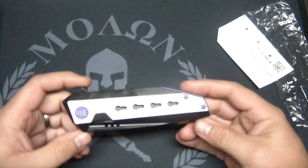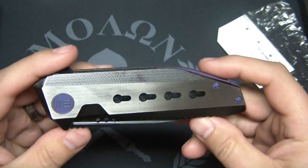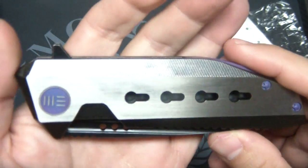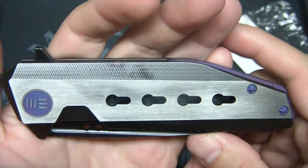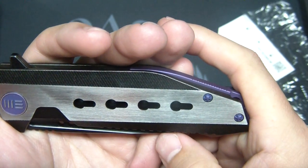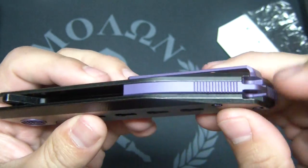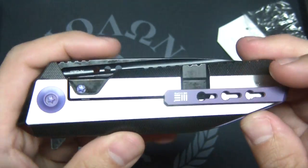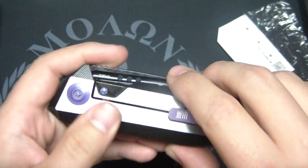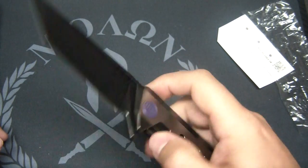Check this baby out. So this is their latest design, they call it the 602. This is the black and white — this is a limited edition one. This has the purple hardware, which actually looks really cool with the black and the raw titanium. Purple screws, backspacer, pocket clip, and your lock bar — steel lock bar insert. That has got a buttery smooth action.